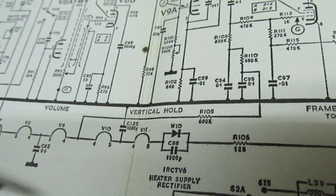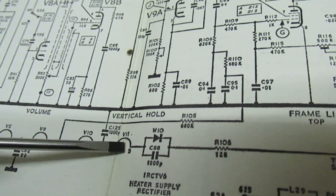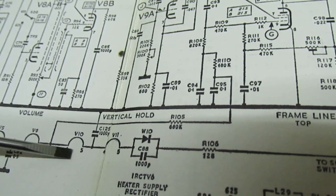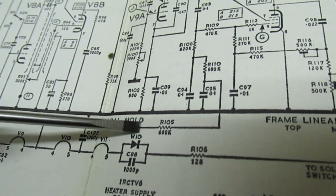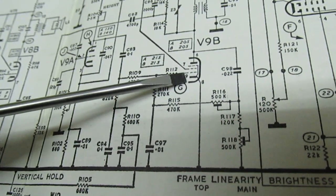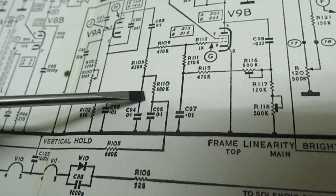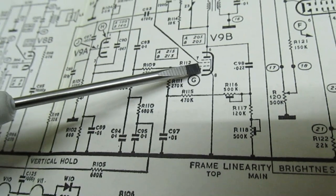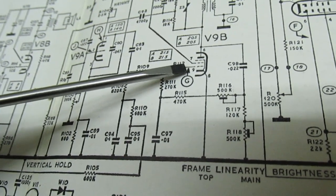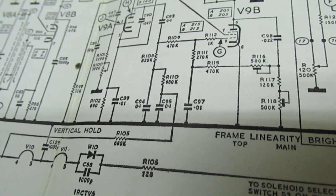Here's another little point to note — the heater chain is actually fed by a half-wave rectifier. Should that go short circuit, the valves will be overrun because the voltage across them will rise up. So Thorn have built in a safety circuit: if we check the heater voltage here and come along, it goes to a resistor and that resistor goes to the grid of the frame valve. The idea is if this diode shorts out it feeds pulses into the frame circuit, which will effectively cause a frame fault, giving you a visual indication on screen that there's a problem. So if you get one of these in with a frame fault, always check that the diode hasn't gone short circuit first — but you'll probably see that the valves are overrunning anyway.